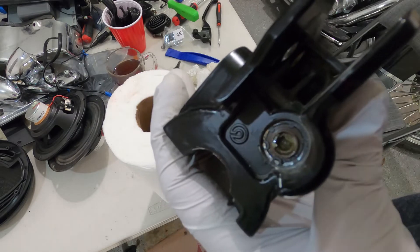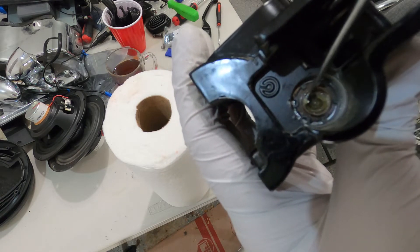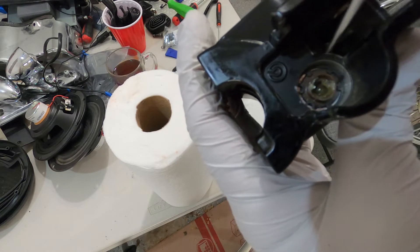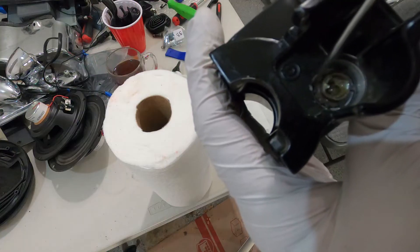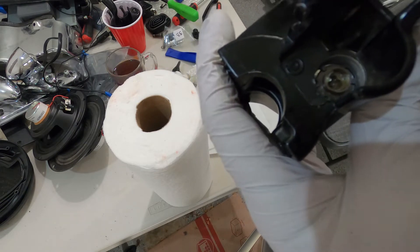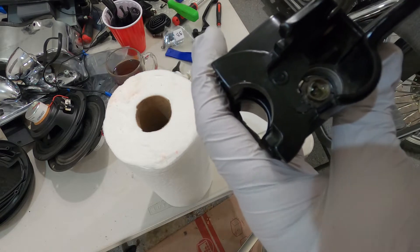We took that button out and now there's another ring holding everything in place. To remove it, you actually need to close it - so if you have a long-nose plier with a very thin tip that will help. If not, we're just going to use a small pointed tool and try to remove the ring by pushing it together at the same time so we can get the ring out.